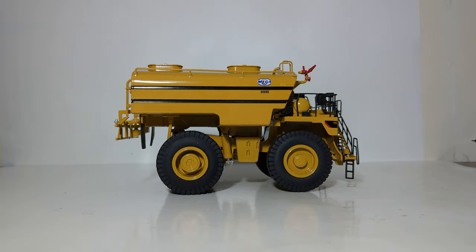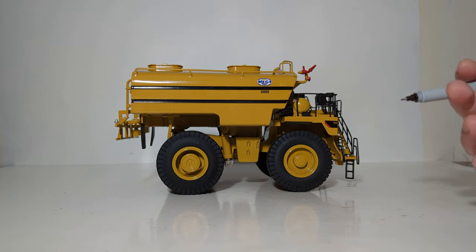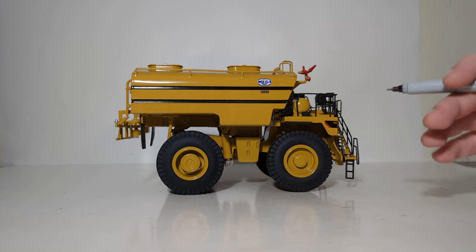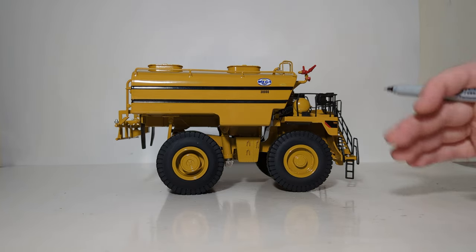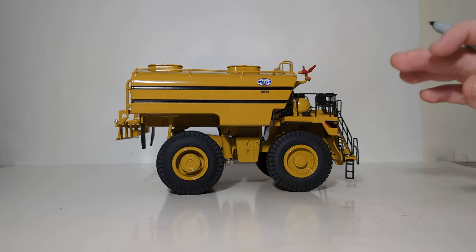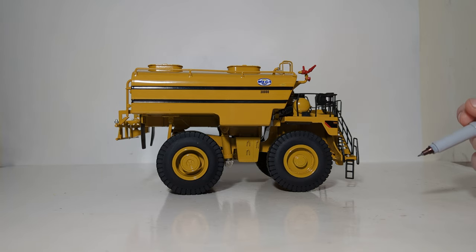To the right side of the machine, we have more spray nozzles. One common misconception about these water trucks is that they're only used to spray down mining roads to keep the dust down. While that is their primary responsibility, they are also used in some extreme cases as firefighting vehicles. Here are some of the directional nozzles that can be operated manually, and likewise they're also used to wash off large mining equipment when it becomes too dirty.